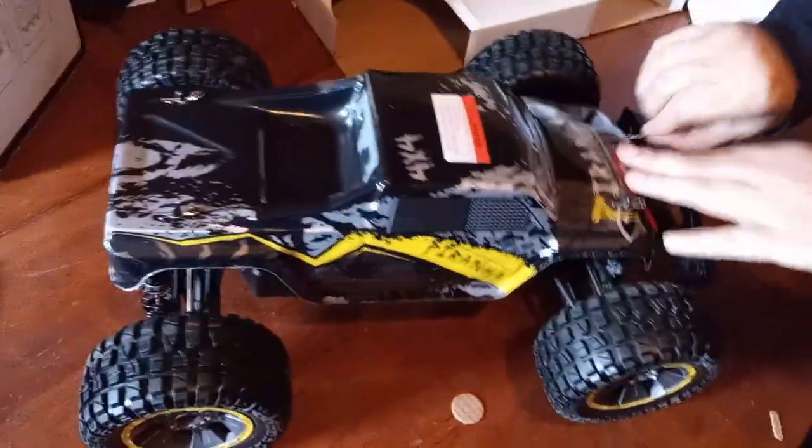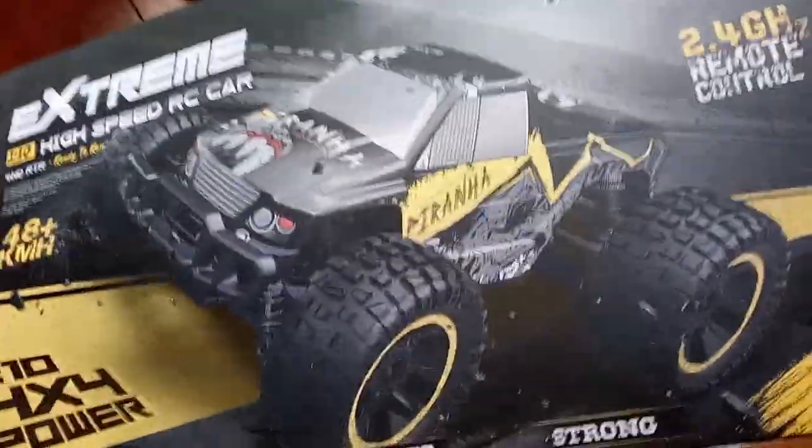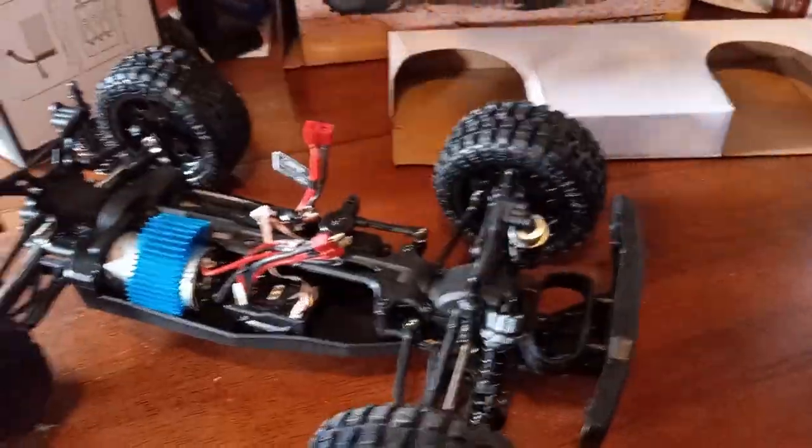Let's see what's inside this baby. I kind of like that body. I do, too. It looks goofy in the picture — like, look at that — it looks kind of goofy, but in reality it looks really cool.